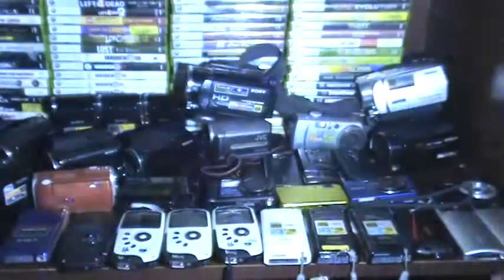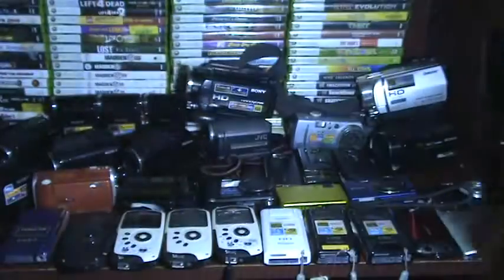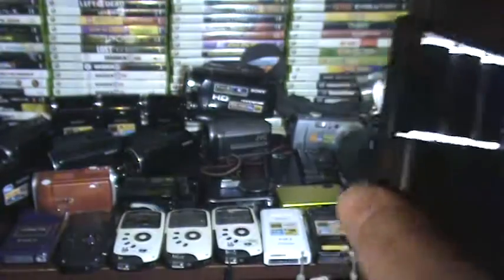Just look at that — the only light you see is from this Sunpack. Look how powerful it is — it's running off the video camera battery. For $30 you can get this one. You can use it for other things besides a video camera. It takes 3 AAA batteries — Sunpack. I'd love to have a bigger one, but this one works fine.